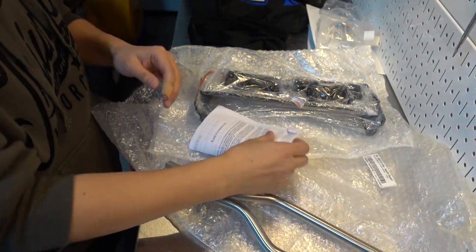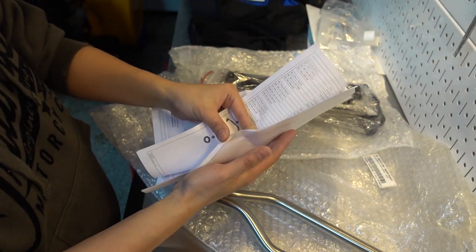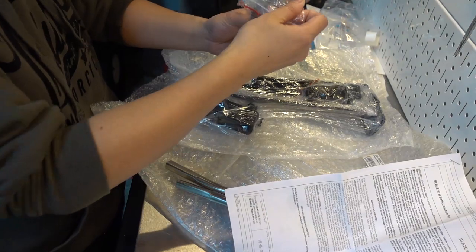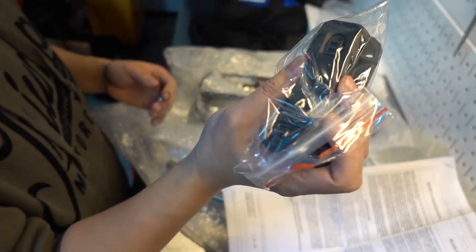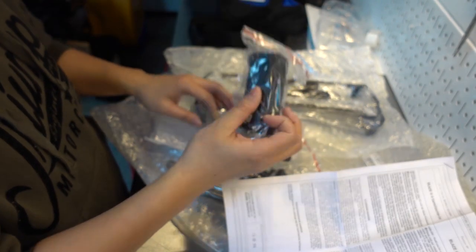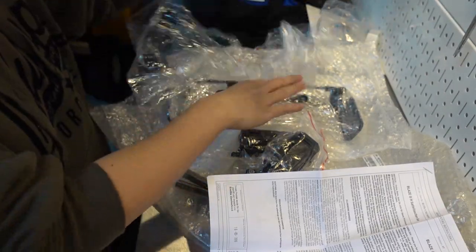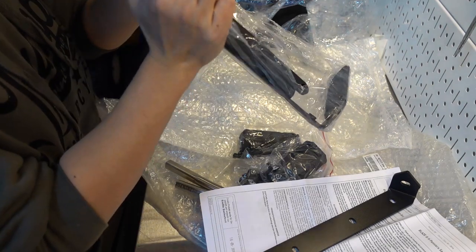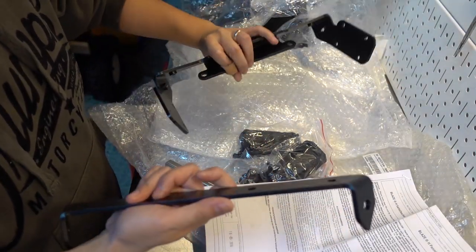We've got two poles. This should be the instructions manual — there they are. Blaze panniers. I'm going to go ahead and look at these; they don't look too bad. They're black and white but pretty clear. And then we've got some hardware: some black bolts, some plastic hardware, another piece right here — a metal piece. And another piece of hardware.